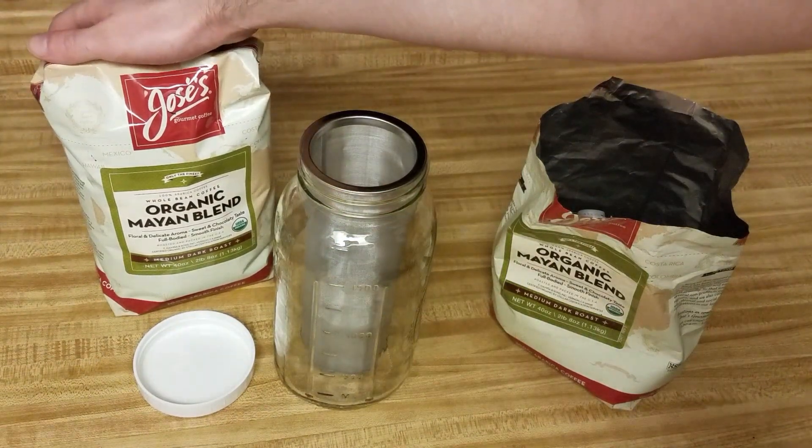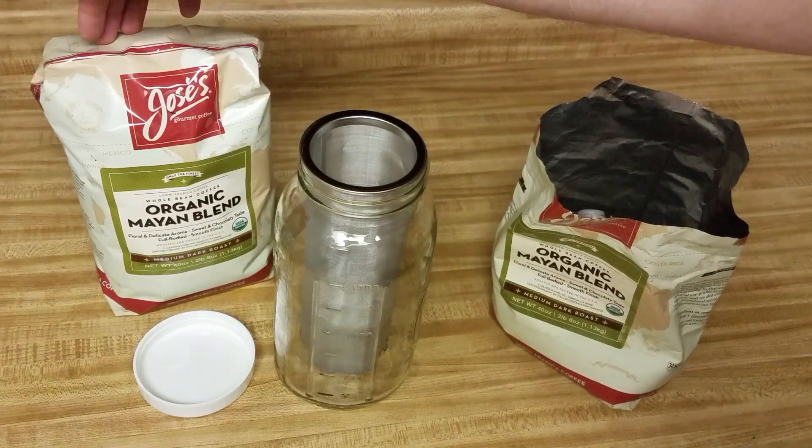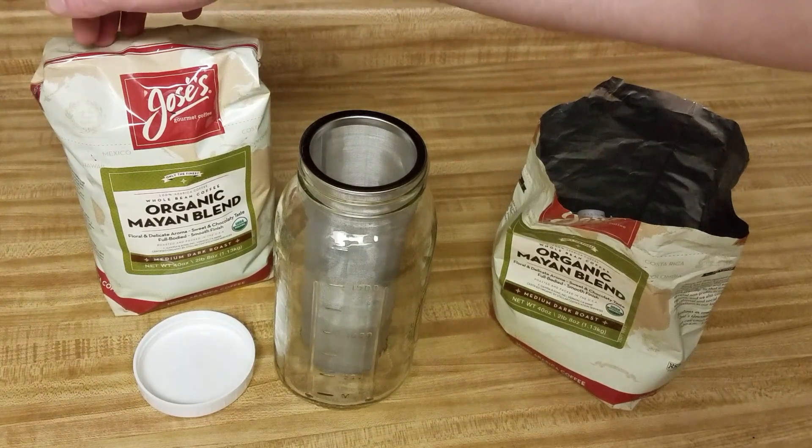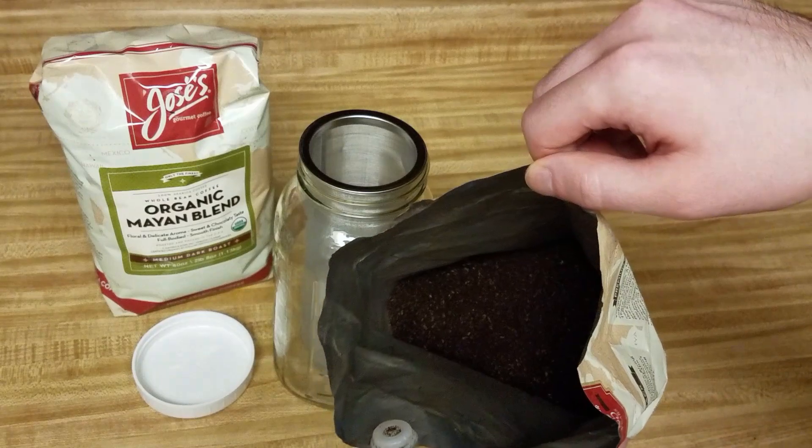This is the coffee that I use — I get it from Costco, it's pretty affordable. It comes pre-ground, and you take it to the front of the store and put it in their free grinding machine. Just make sure that you grind it coarsely, because that way it'll filter through the mesh better.